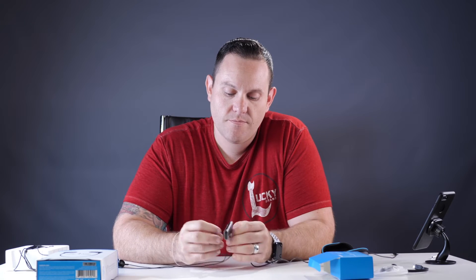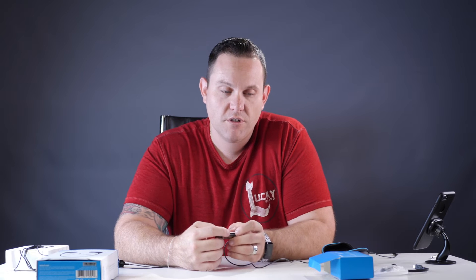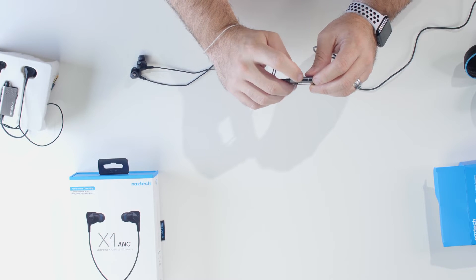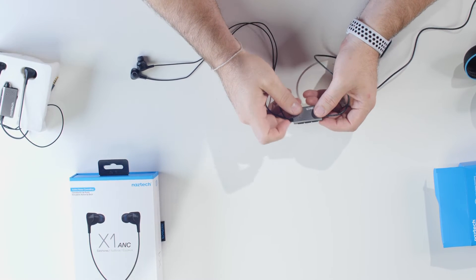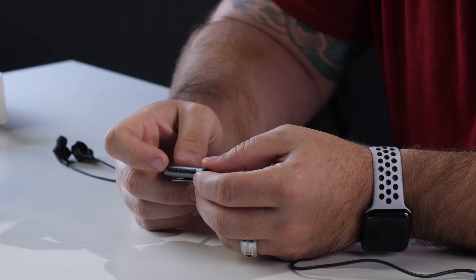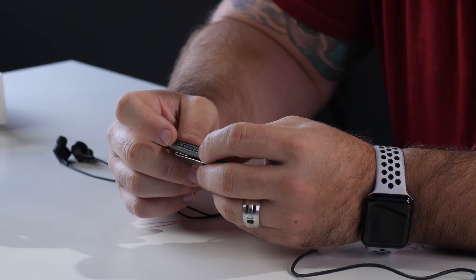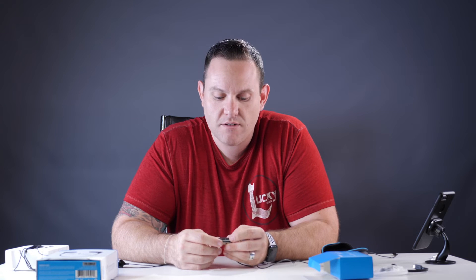On the other side you've got three buttons. The middle button right here — this has the power, pause, play, Siri, and skip a song function. This will help you control what you're listening to, the content, or if you need to hang up on somebody real quick. On either side is the volume up and volume down key — plus, minus, obviously you know what that means.